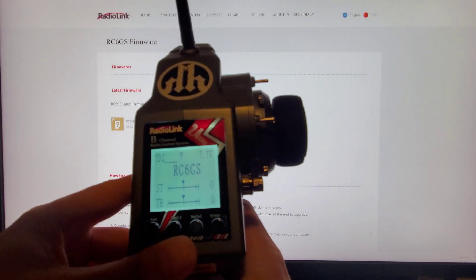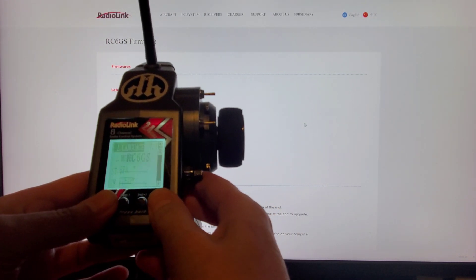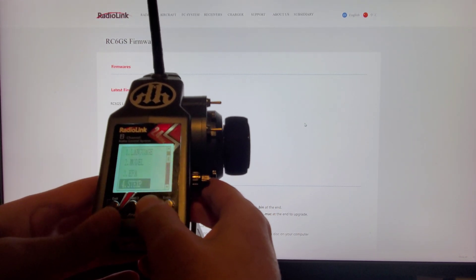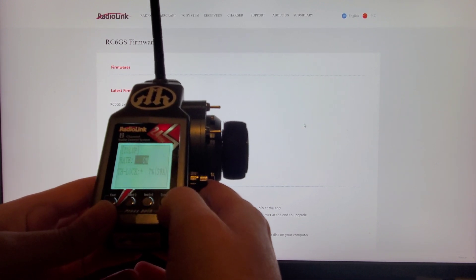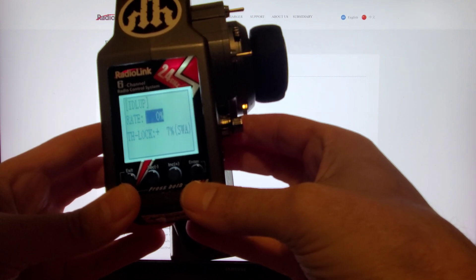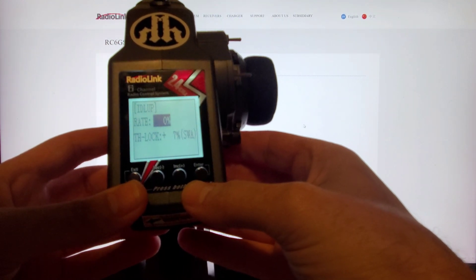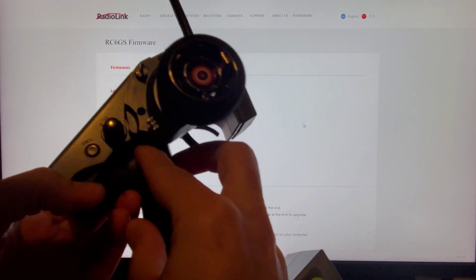Power back on, and there you go. To test this, go down to Channel 10, click Enter, and now you will see it says 'Throttle Lock.' It's set to SWA, which is the push button on the side.